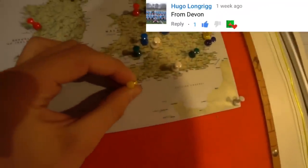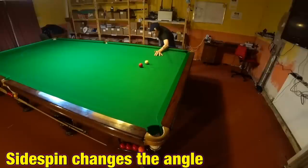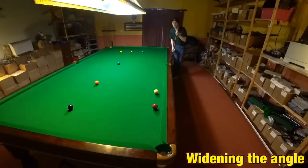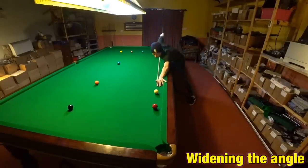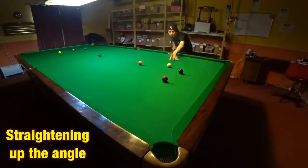First we have Hugo from Newton Abbot in the UK. So if we're throwing the object ball offline we then have to line up the shot slightly differently. This means you can actually change the angle required to pot the ball, allowing you to make straight shots break wider and allowing you to make angled shots seem completely straight.